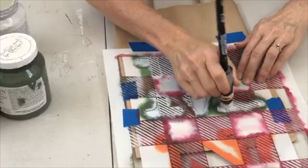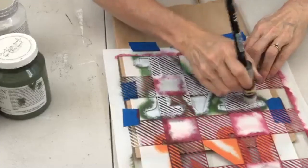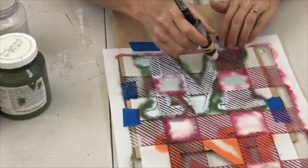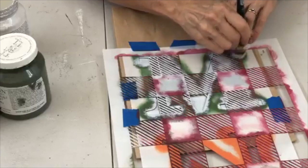Don't forget to use the iRestore Stuff coupon code for 10% off your Essential Stencil orders. For the Stencil of the Month Club, you'll get your first month five dollars off if you use the code iRestore Stuff.